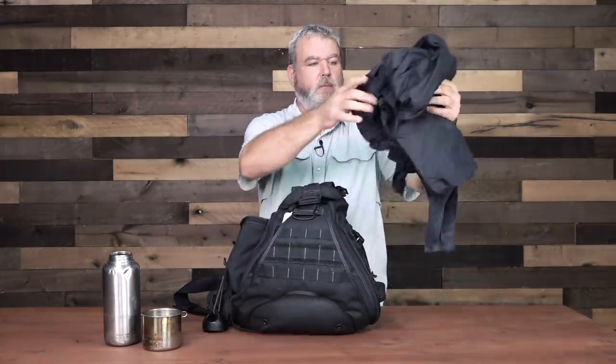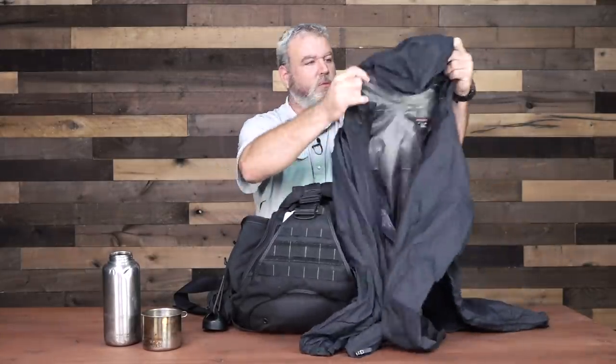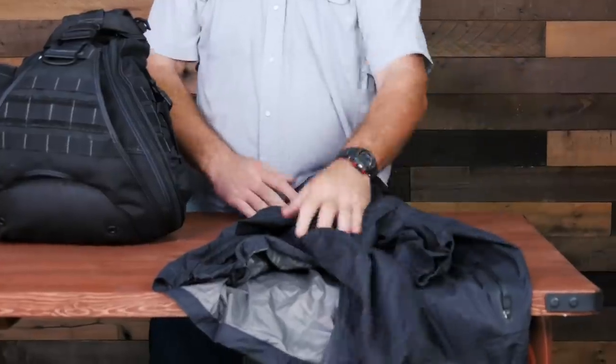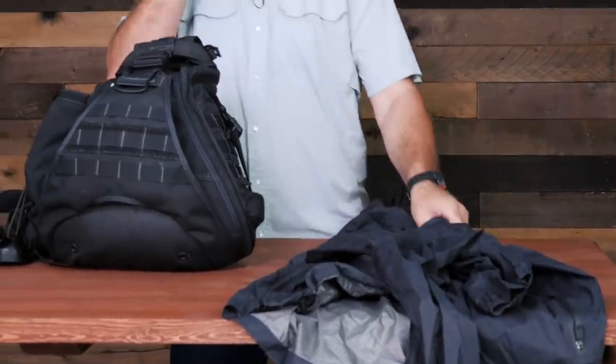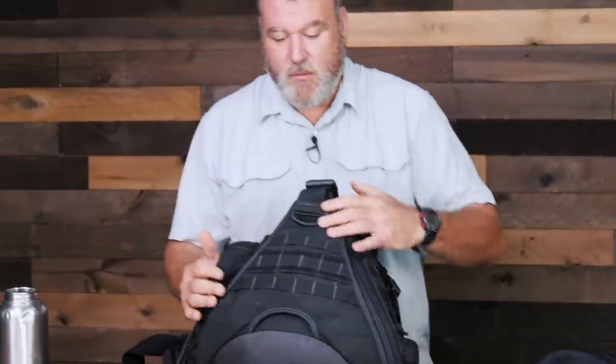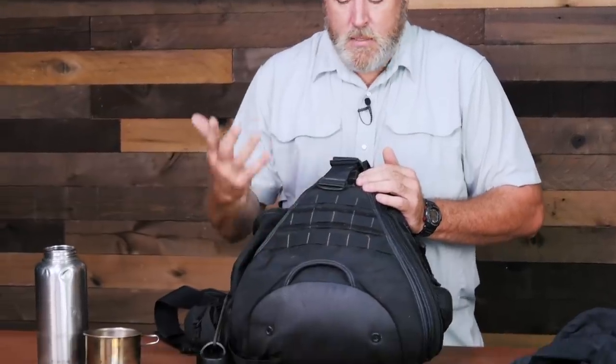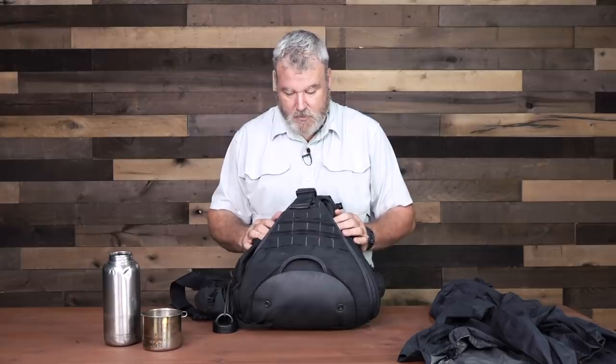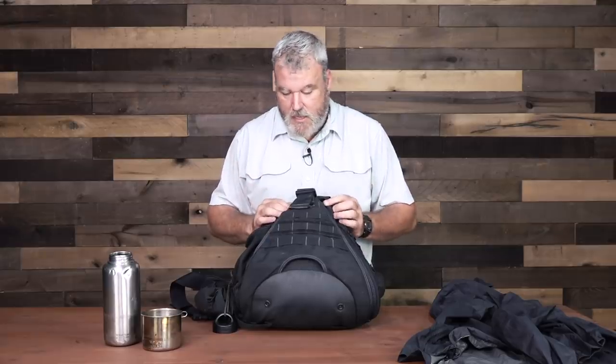On the outside, I keep a rain jacket so that I can access it quickly. This one is really, really lightweight, made by TrueSpec, and it's a black color — something that if I'm in an urban area, it doesn't stand out. It's not overly tactical, nor is the bag. Aside from the MALI, this wouldn't be out of place in an airport or a college campus or anything like that. It doesn't stand out.